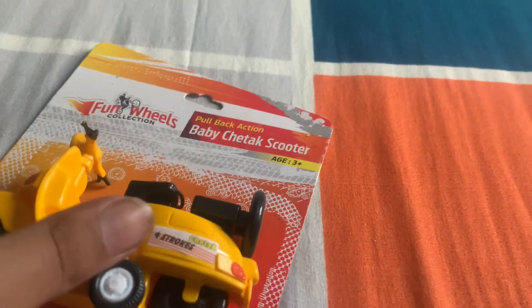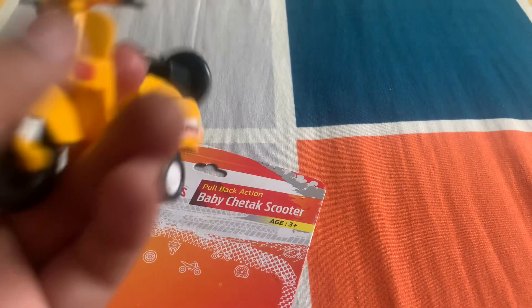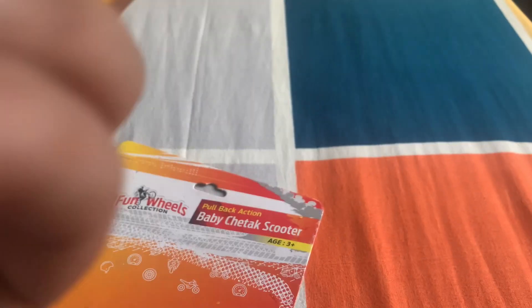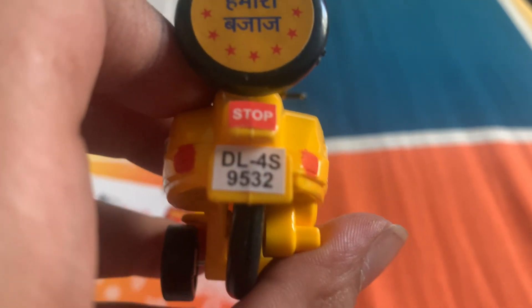Now let's unbox it. Wow, it's just tiny — chintu mintu! As you can see, it's written 'Chetak' with strokes, DL4S 9932, and it's written 'Senty Toys' here. There are wheels, and at the back it says 'Hamara Bajaj' with DL4S 9532.